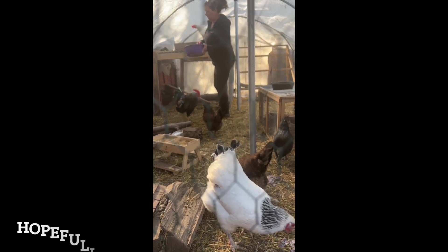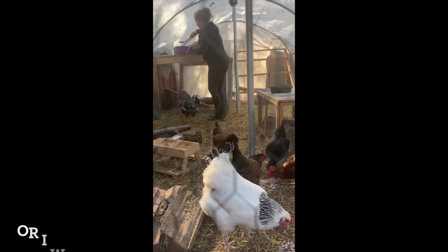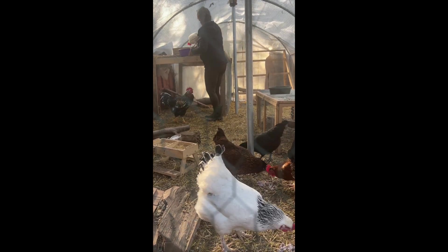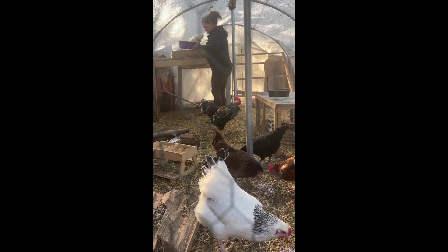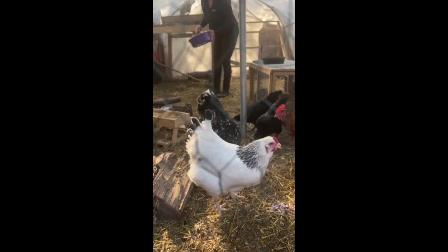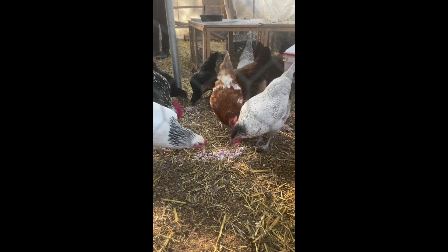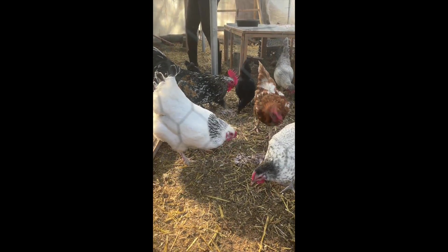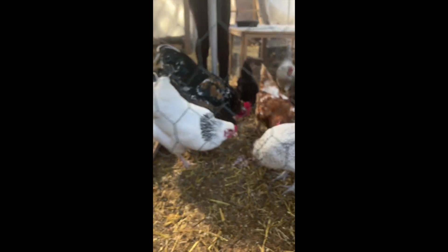Poppy does not like the rooster at all — he wants to meet with her and she does not want to meet with him. So she gets her treat up here. You guys want a little more? Have your snack, Poppy — you got yours.